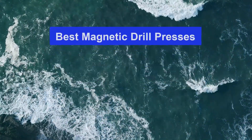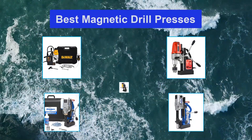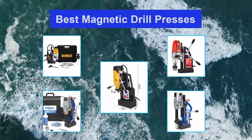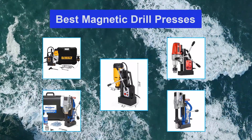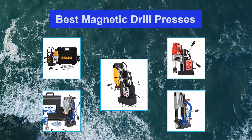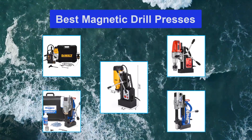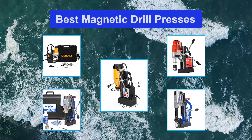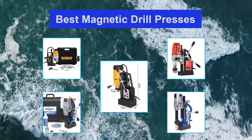Top 5 Best Magnetic Drill Presses. It is made of four major parts: a drill stand, motor, and chuck. Unlike a bench top drill or a standing press drill, the magnetic drill is useful especially in areas that are hard to access, like vertical metal parts that are stationary. The other reason why it is the better option is that it gives you precise and speedy drilling that is very accurate and consistent.